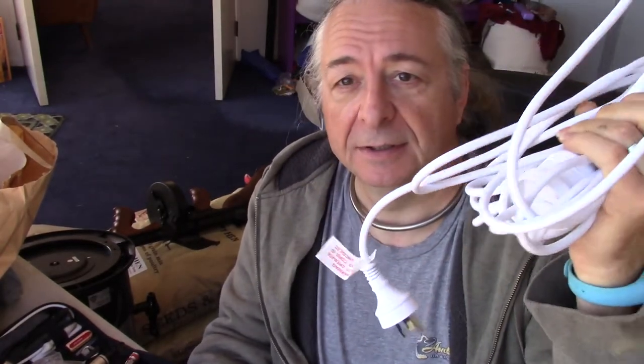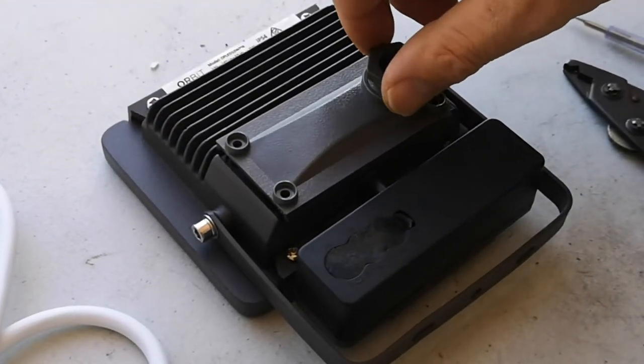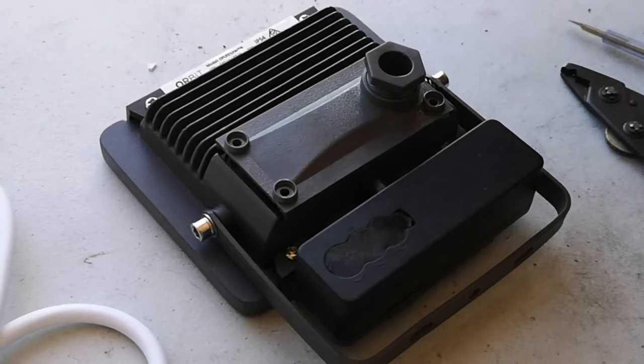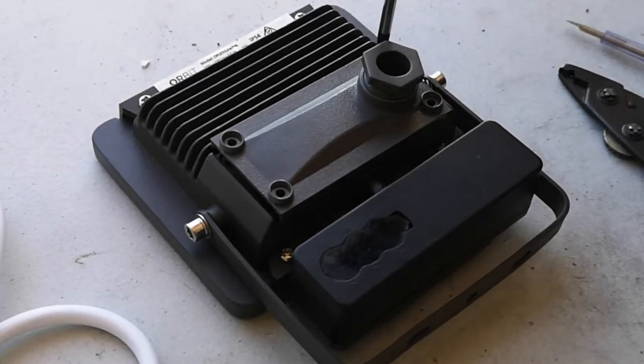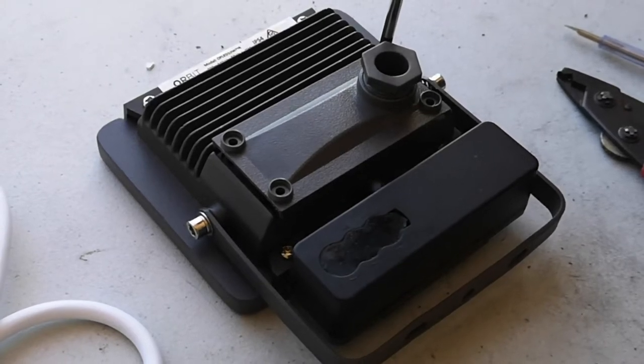The manual says it comes with a fitted lead, which is bollocks because there's not even room in the box for one. You need a lead, and it turns out it's cheaper to buy an extension cord than it is to buy a plug and a bunch of lead, so that's what we're going to go with. But some modifications are required — let's get down to it. There's a hole in the back with a rubber washer in there; that's where our cable's going to go in. There are screws holding the waterproof enclosure on, so I've undone the other four — let's just take this apart.